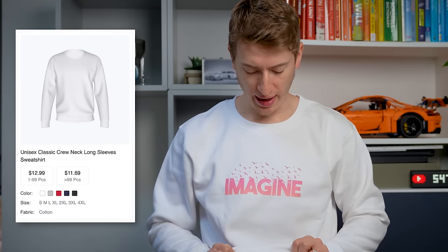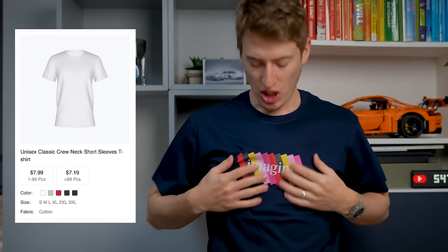This is the crew neck — soft, comfortable to wear, doesn't feel bitty. Let's try on a t-shirt. This is a medium t-shirt; it feels a bit big. I'm usually a size small, but either way it's very, very soft. It just feels nice to wear — very light. It doesn't feel uncomfortable, which I think is really important.